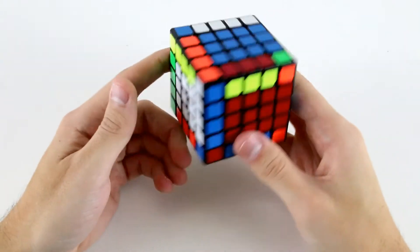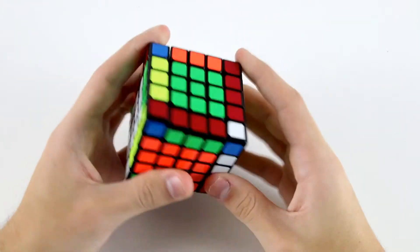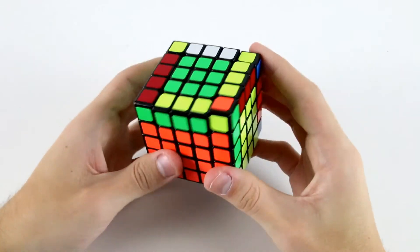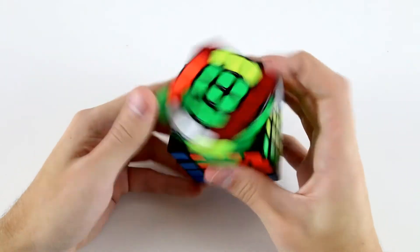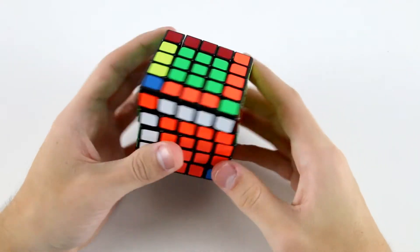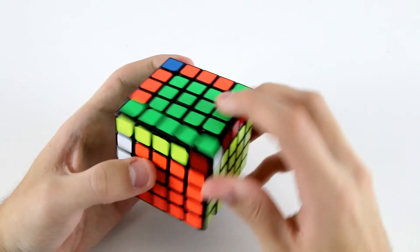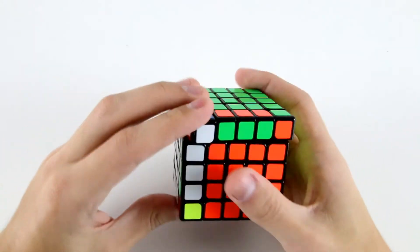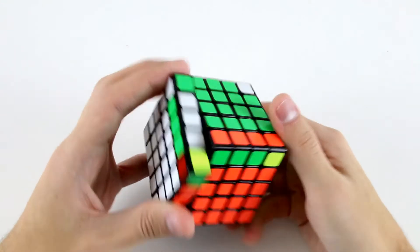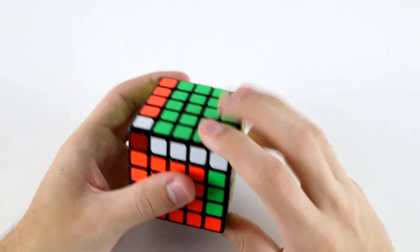And then work on my 3x3 stage. Now I've got these two blue cross edges. I'll finish off the cross like that. Then I've got these two, and then probably those back there. Then I'd probably rotate back and do these two and orient some edges. And then these two. Now I've got all the blue cross for PLL, and then orientation for PLL.